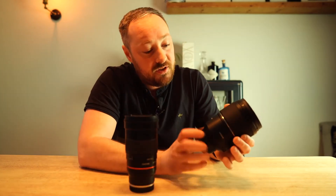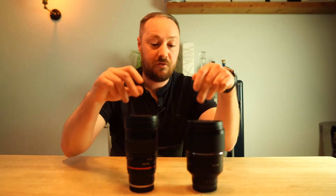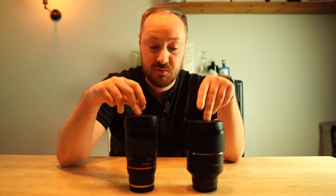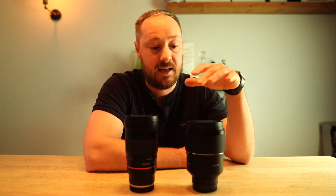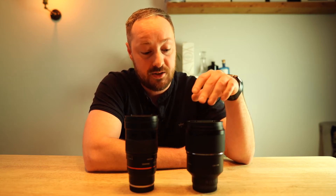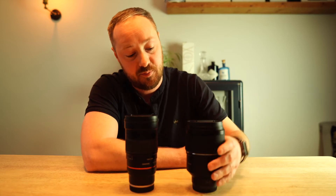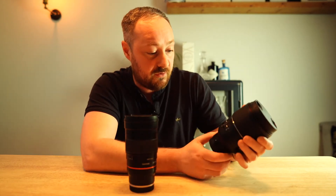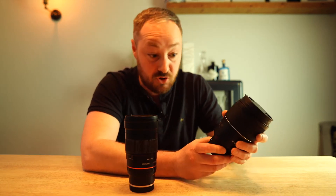So what I'm after from you is: what do you want to see? I'm going to be doing a comparison between the two, but is there anything else you want me to test or include in the review? The next video will most likely just be first impressions and first few test shots, but when I do the full review I'll make sure to include everything you're after.